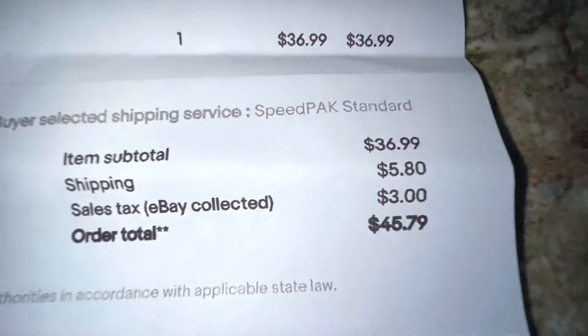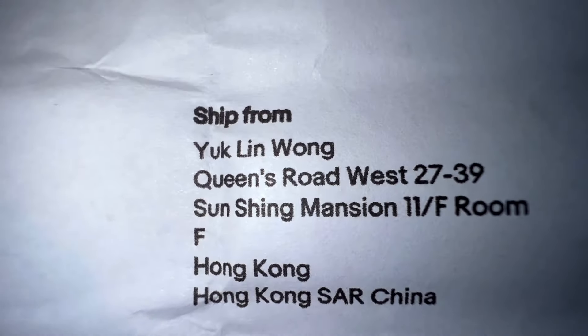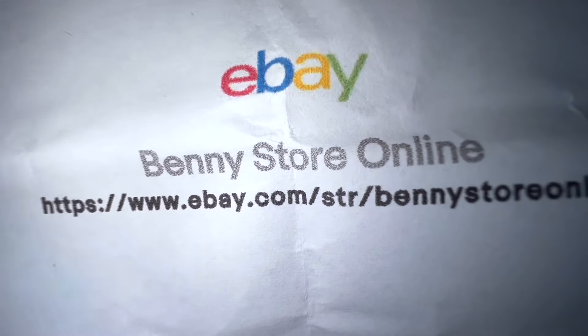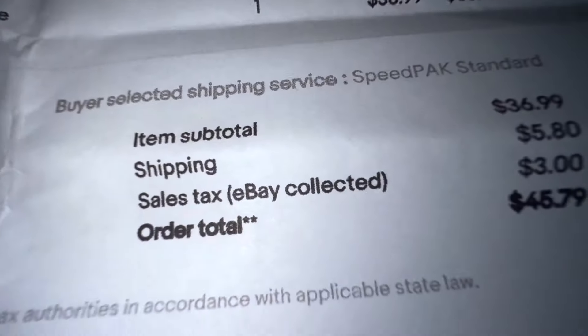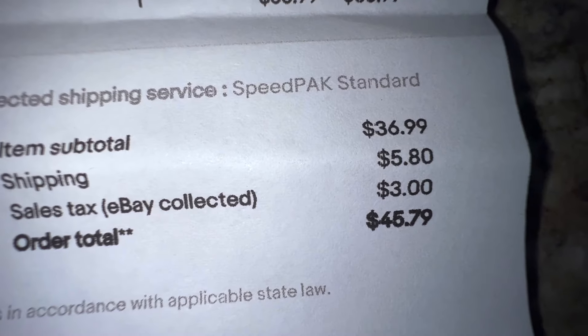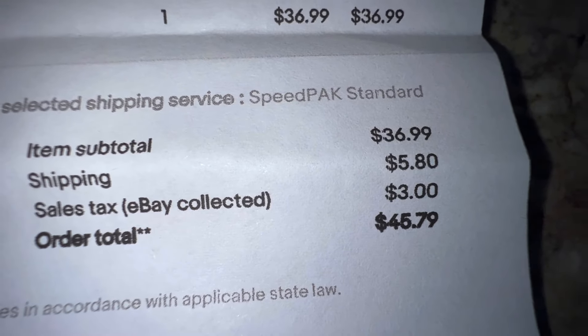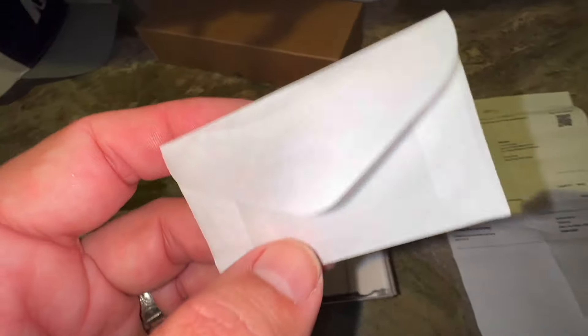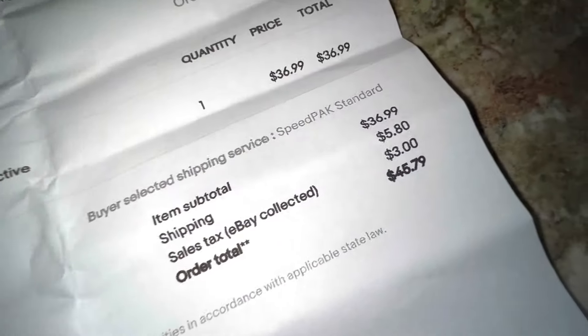I paid on this guy's eBay store. This is from Hong Kong, actually. It's called Benny's store online on eBay. I paid $37 plus like eight bucks for sales tax and shipping. If you have a better deal somewhere that you know of on how to get glassine envelopes, I'm definitely down with that. Shipping is kind of what hurts you here, but I think the $37 is pretty reasonable.